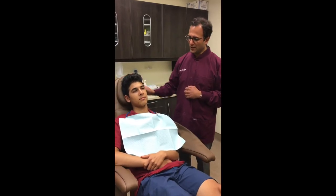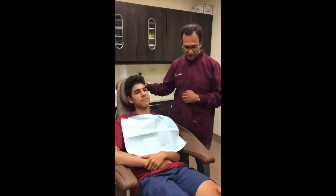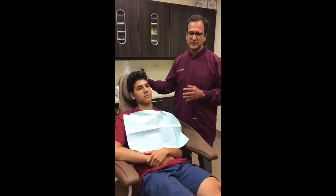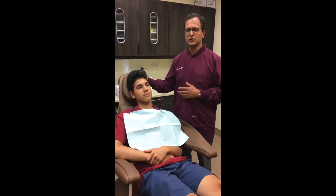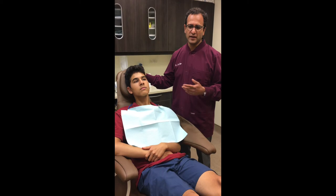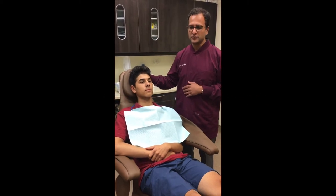So here I have my patient who we're going to use to demonstrate how to clear out a socket. Typically we don't want patients doing that before about five or six days post-operative because disturbing the socket can sometimes help to form a dry socket. So we don't want to create any dry sockets, so we want to wait about five or six days after the procedure.